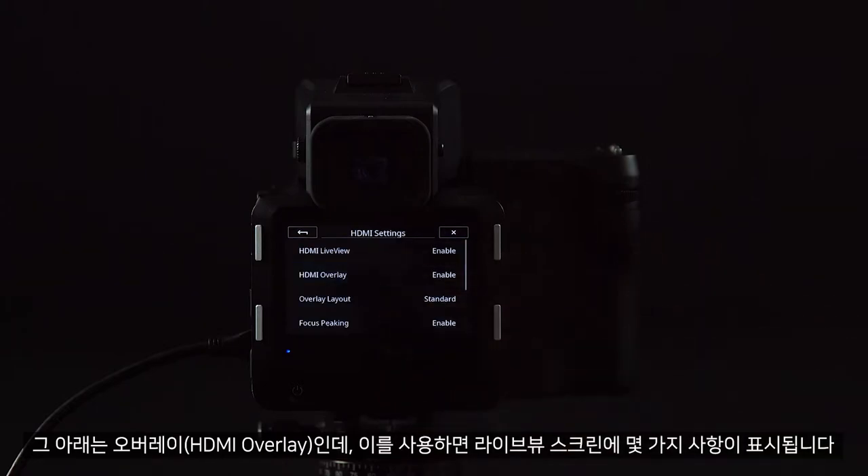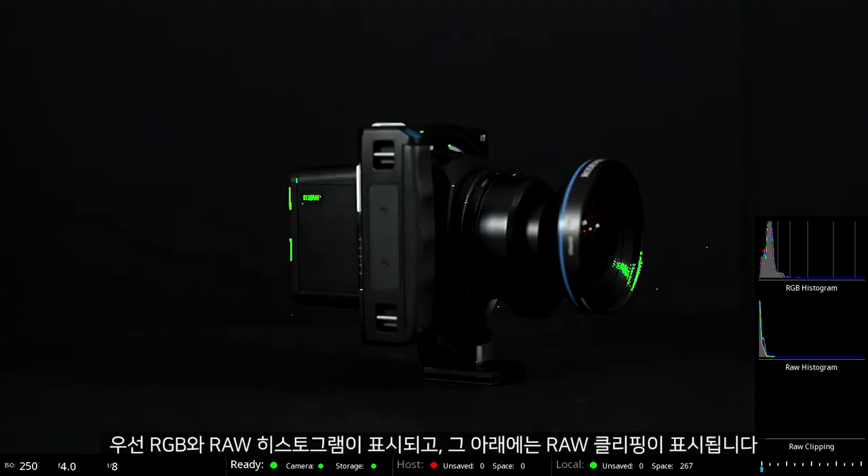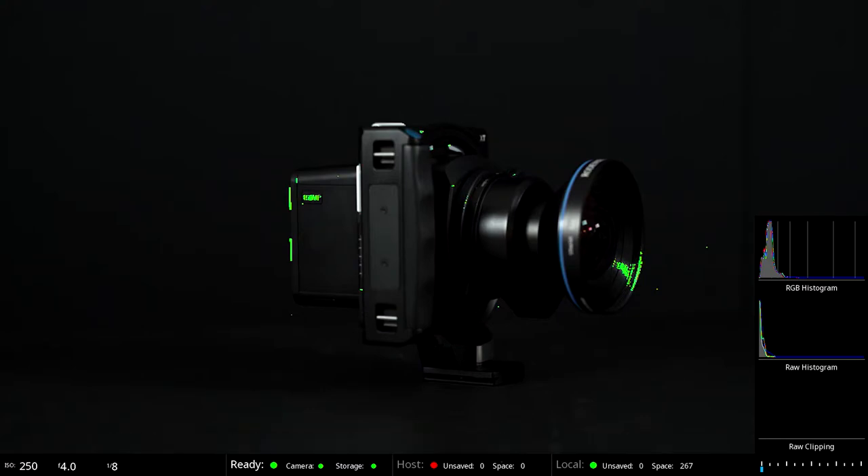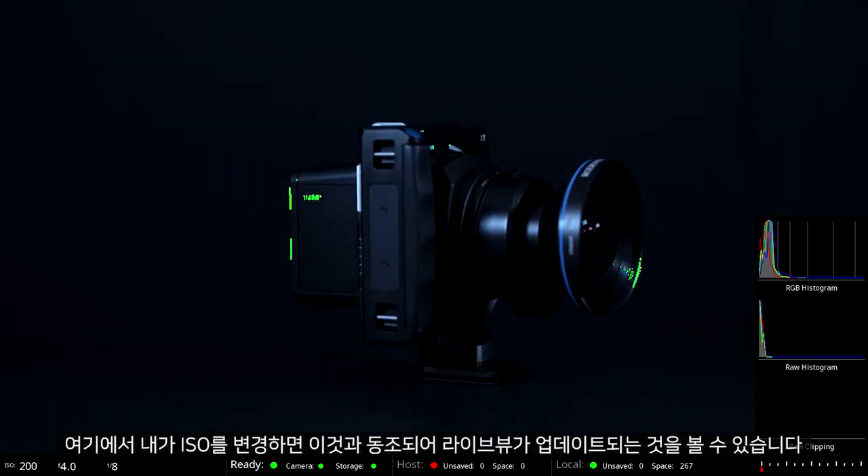First of all we have our RGB and raw histogram, and underneath the raw clipping. Along the bottom we can see our storage options and also the light meter. As I change the ISO, you can see the live view updating to simulate this.